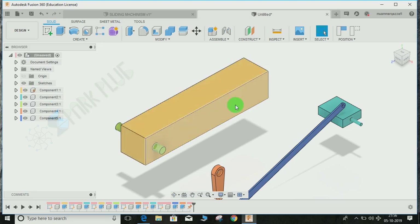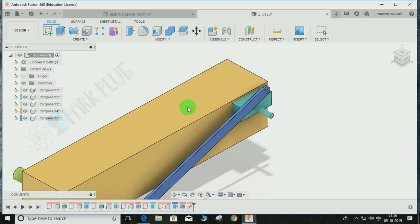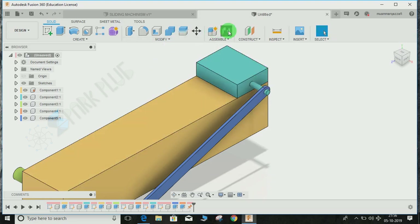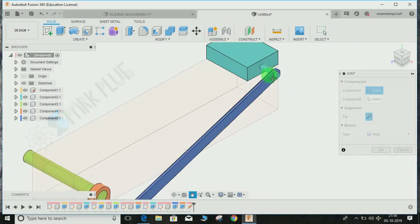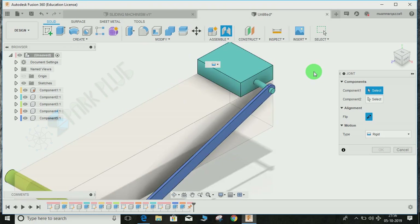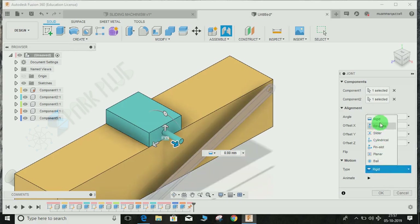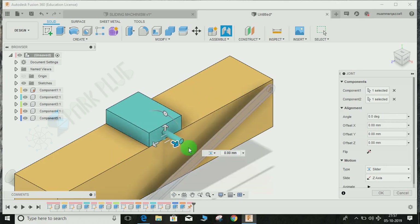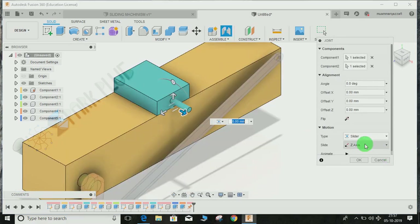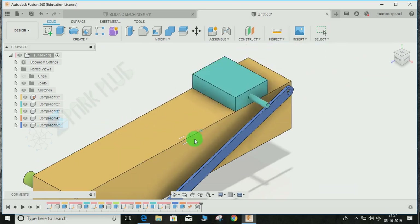Now let's make the assembly constraint between the blue slider and the yellow base. Go to Joint or press J. My objective is to slide the blue block on the yellow bar, so I need two lines that are coincident and move parallel. Snap a point on this edge and a corresponding point on that edge. Set the motion type to Slider — the default Z axis is fine. Press OK. You can now see it slides along the surface.